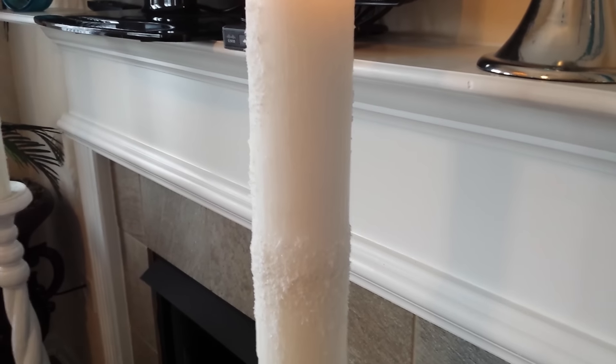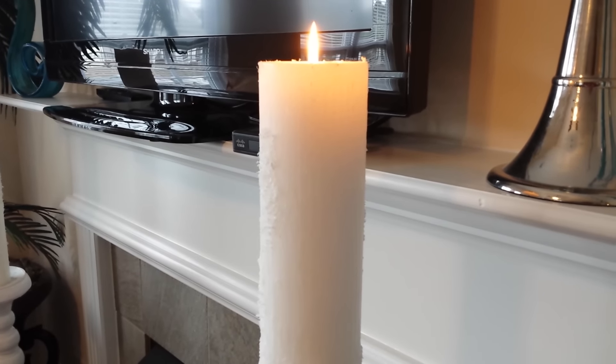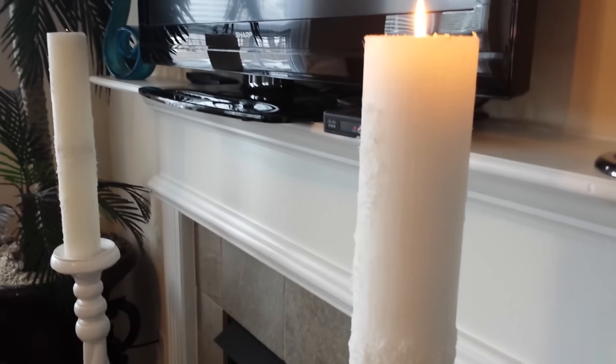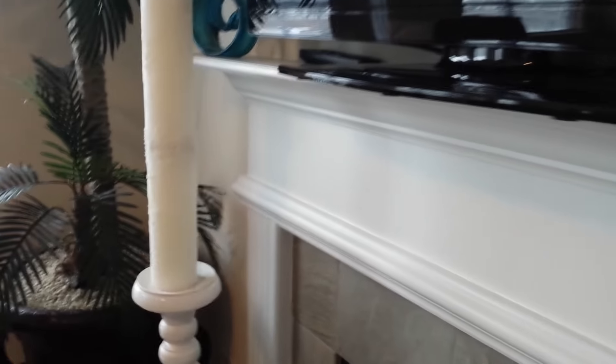The candles I'm getting ready to tell you about cost anywhere between $6.99 on up per candle. Not only did I take two candles and make them into one tall candle, but I put a little texture on the candles too. It's the actual wax that the candle is made out of that is the texture. You can do this if you just want an area — even your fireplace — where you want to have two tall candles.